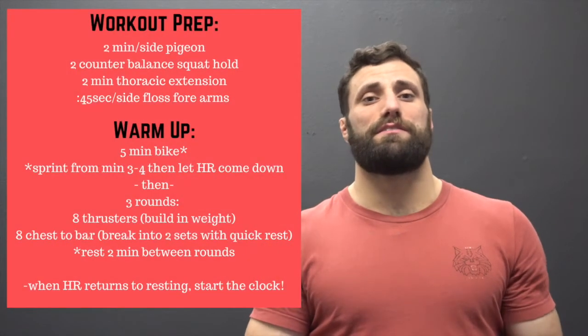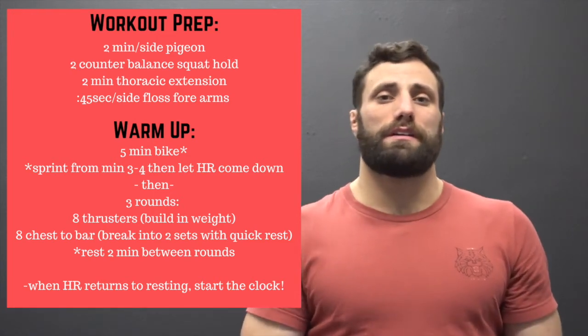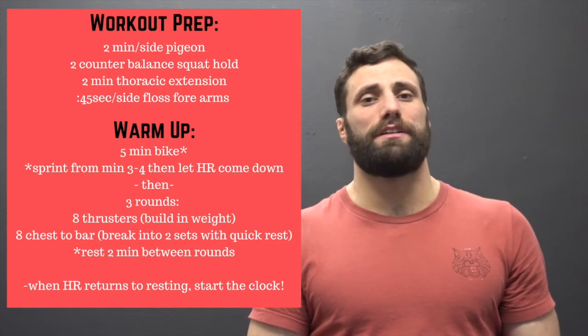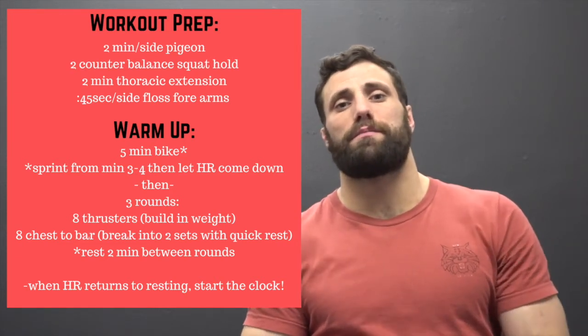For the warm-up for 18.5, the goal is to spike the heart rate and get some blood flowing to those quads. Hop on the bike, take it nice and easy, and build your intensity over about three minutes. From minute three to four, give it a good sprint at about 85 to 90 percent effort, then spend another minute or two on the bike to let your heart rate trail back down to normal.